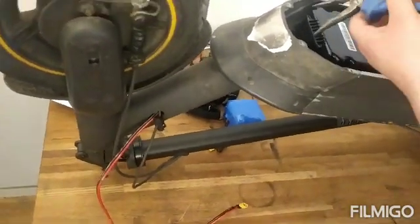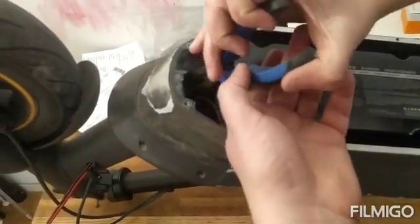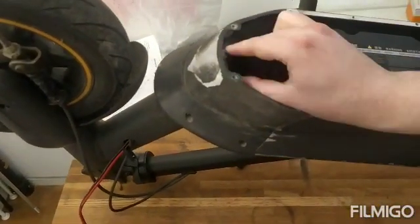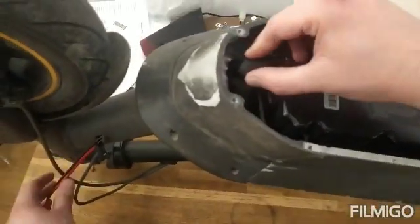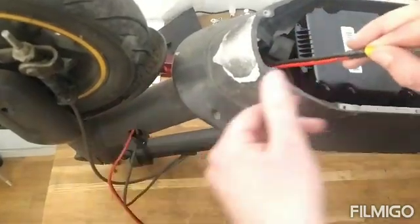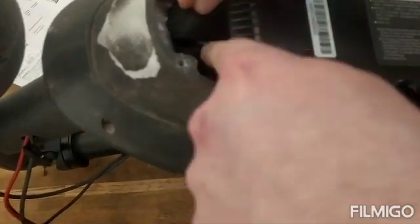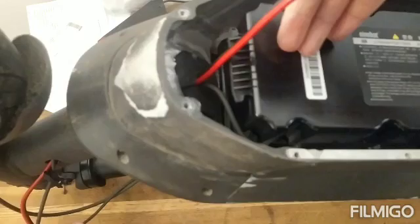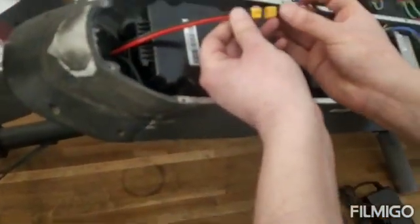Here we have to remove this first. With a plier you can just try to pull it out so you can get the extension cable inside. We will push it inside. We will just try to get this back again as it was, and then connect it to the series cable.